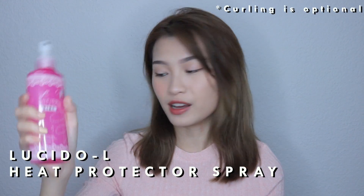To start off, we'll be using a heat protectant spray because we'll be using a curling iron and we do not want any damage to our hair. It smells super good! Then brush it out and make sure that there are no tangles in your hair before you curl.